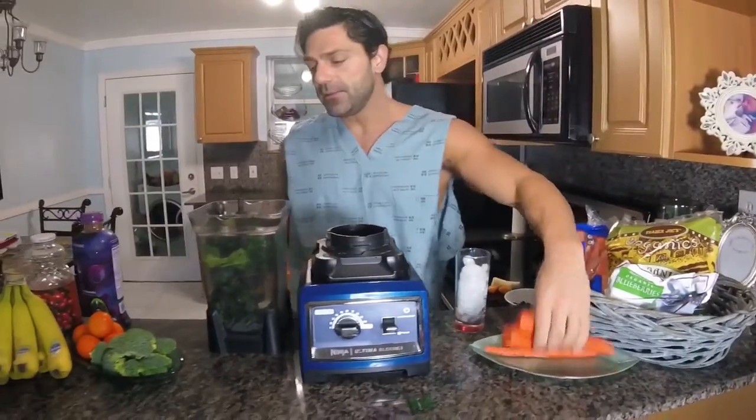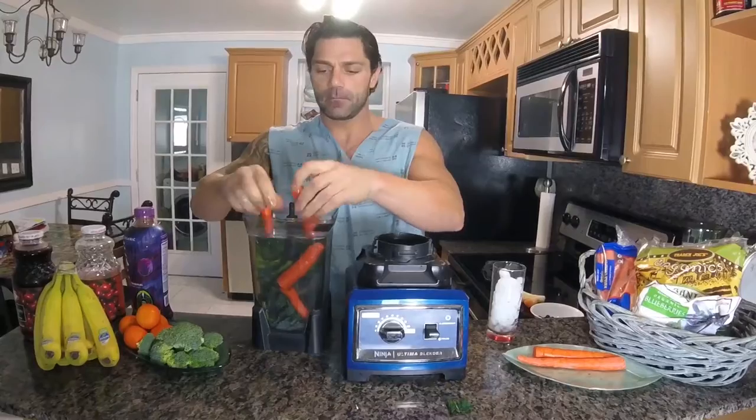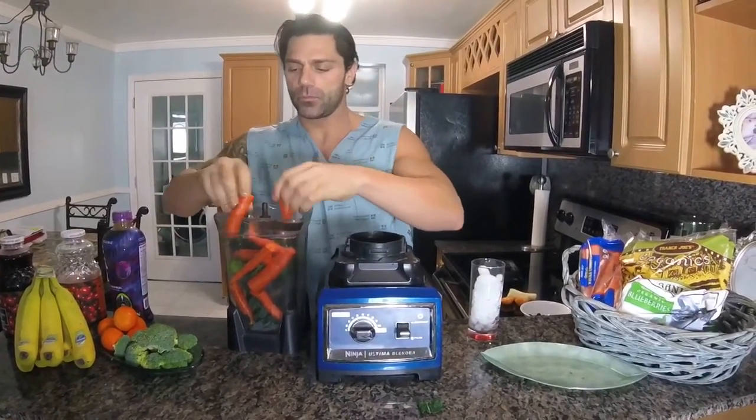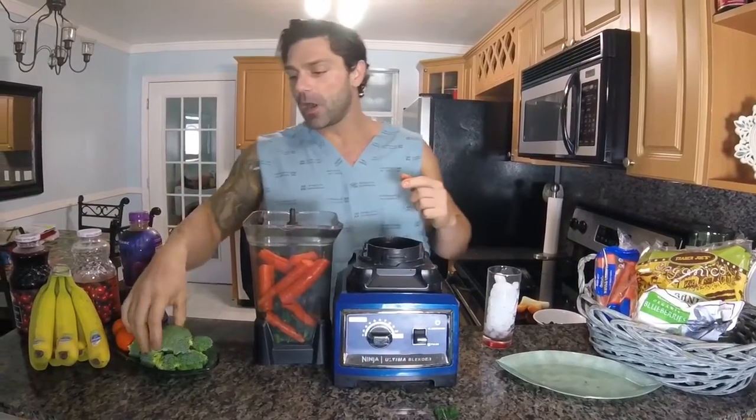Next I'll add some carrots, and then I'll add some broccoli.